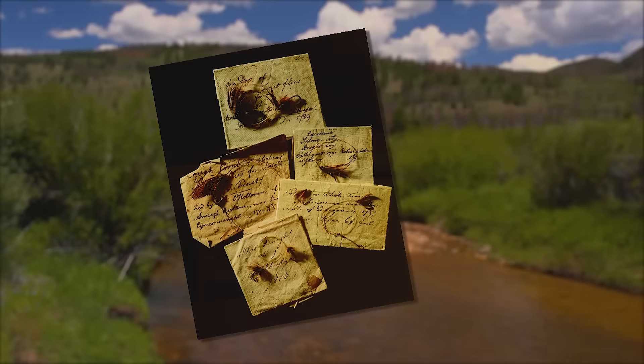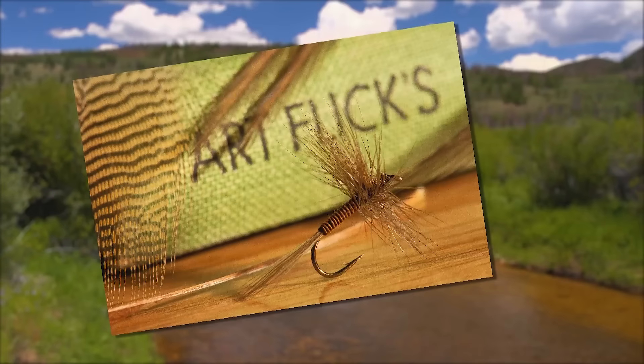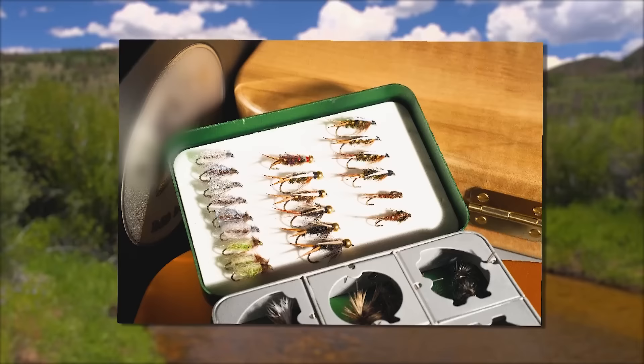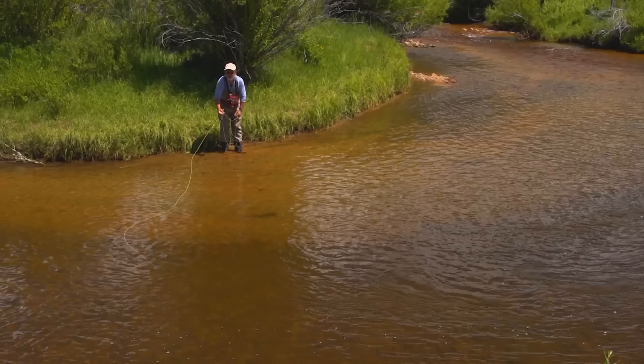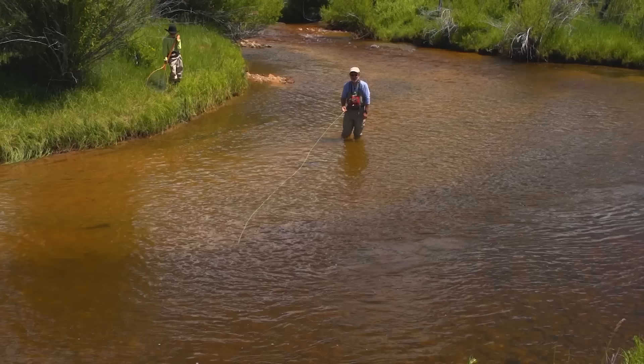150 years ago trout fishing was done solely with what today we would call traditional winged wet flies. Anglers fished as many as 10 of them on a single leader and even cast them over rising fish with success. Then people began experimenting with floating flies a little over 100 years ago, and this concentration on more exacting imitations of insects and crustaceans gave rise to the nymph — really just another kind of wet fly but usually without wings. Today we fish wet flies and nymphs interchangeably, but wet flies are more often swung in the current than fished dead drift.